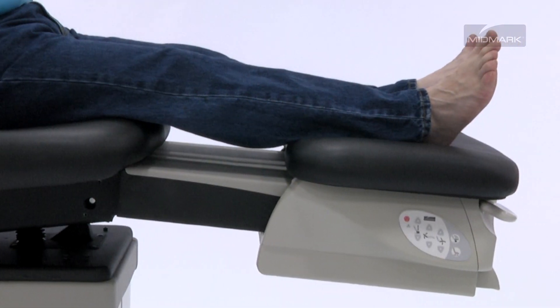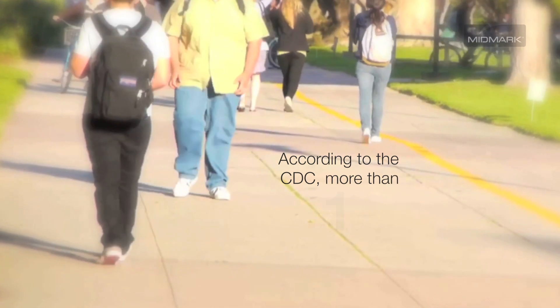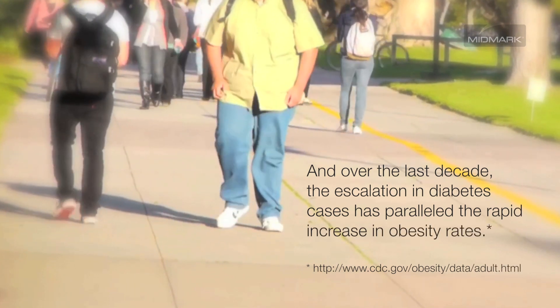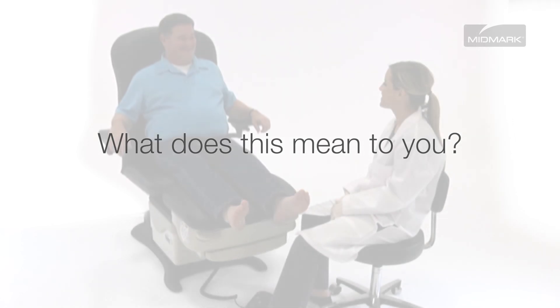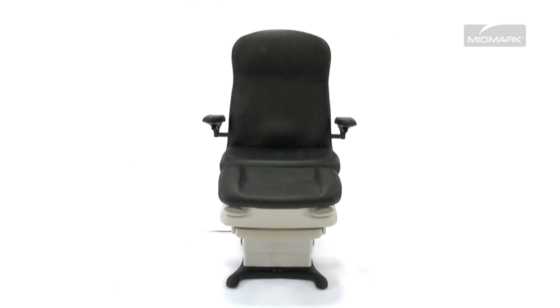The ergonomic foot section is designed to give you the precision control and access you and your patients need. According to the CDC, more than one-third of the adult population in the U.S. is obese. And over the last decade, the escalation in diabetes cases has paralleled the rapid increase in obesity rates. This means more patients requiring more specialized equipment to accommodate their needs. The Midmark 647 is designed with these trends in mind.